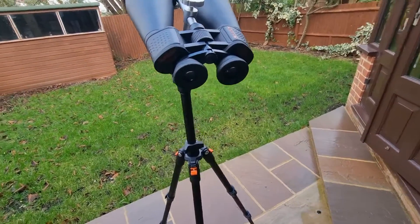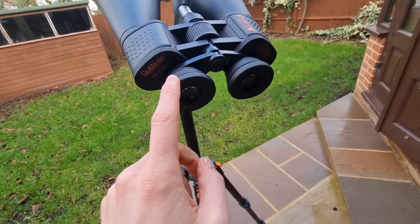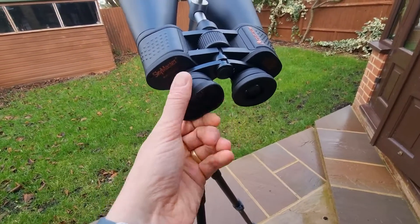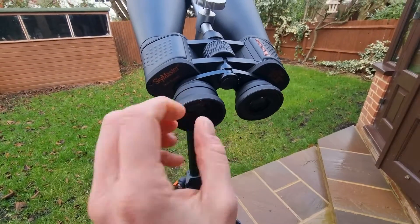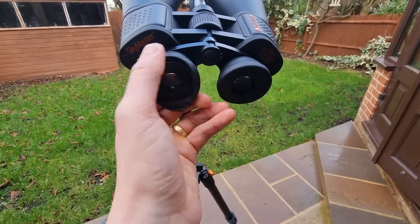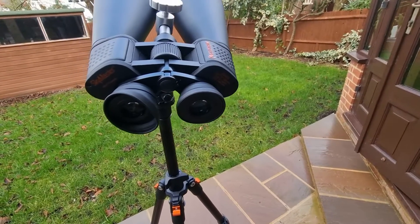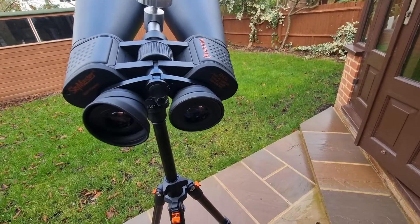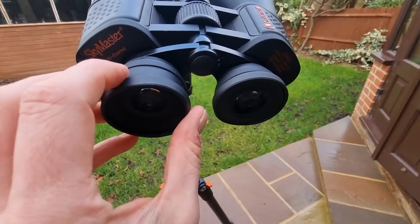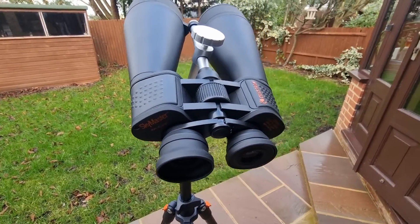Next, I would suggest adjusting the eye cups for your comfort. By default these arrive with the eye cups extended out, which helps if you're a glasses wearer. I would recommend pushing them back rather than having them extended up — I feel like it really improves comfort and it does actually help widen the field of view, which is obviously important given the field of view isn't the best to begin with.